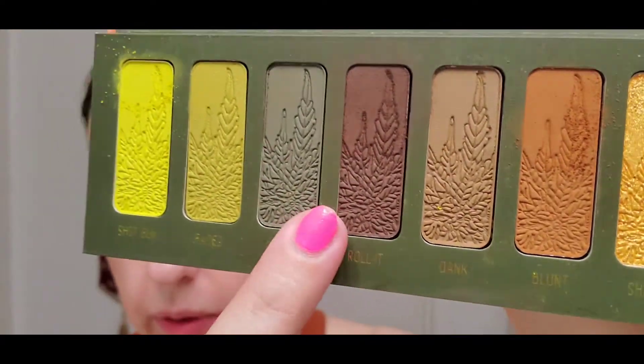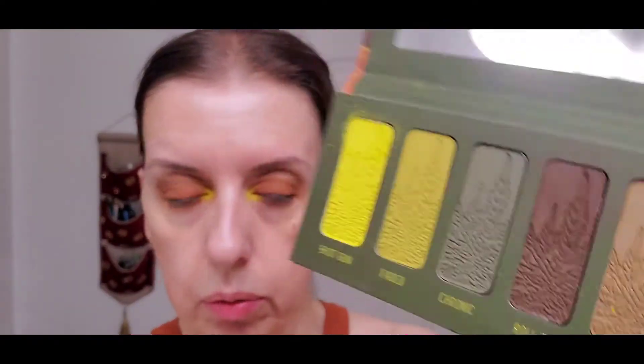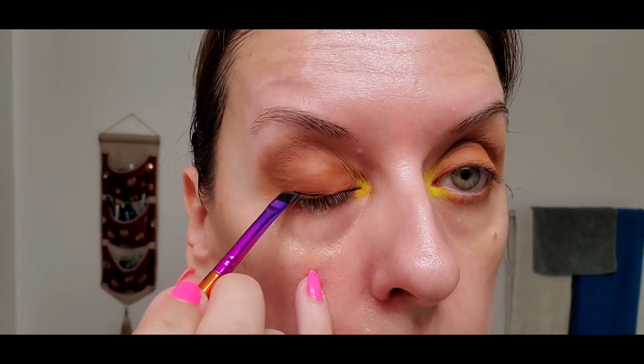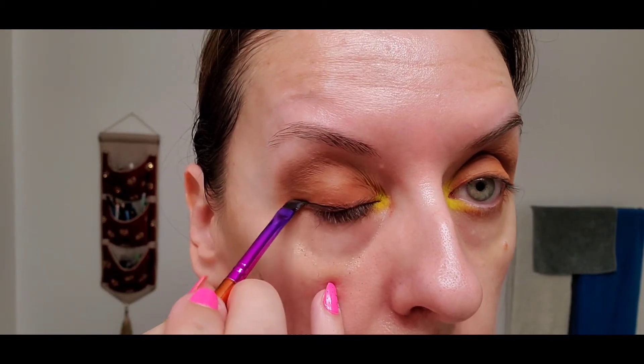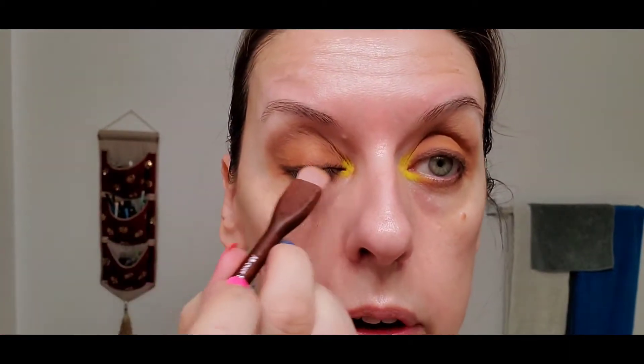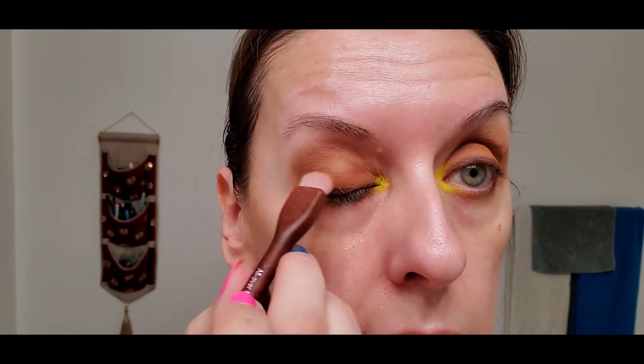I'm going to do eyeliner with the darkest color — you could also use the green, but I'm going to do the brown. This is another e.l.f. x JKissa brush — it's a set of about six brushes for around twenty-five dollars, sold at Ulta. Just a tiny bit in the outer corner underneath to bring it in, then I'll go back with the initial brush and blend that darker line. I want an accent but not necessarily a hard eyeliner look — and underneath as well.